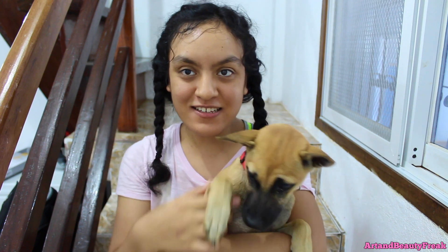Hola amigos, welcome to today's video. Hola Newt, say hi everyone.